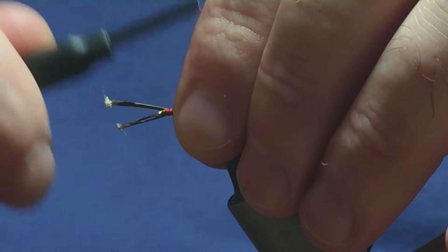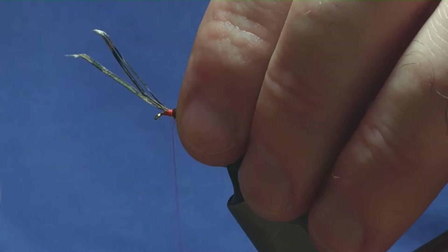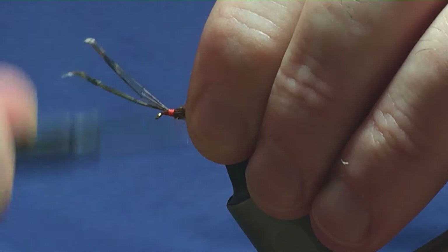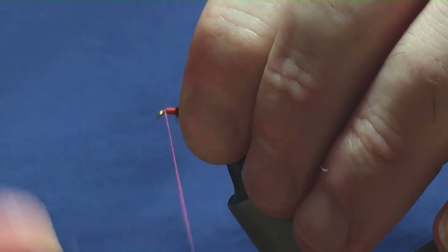I just like to lash mine onto the side. I'll just come round with a couple of loose turns — that one moved on me, no big deal, just bring it back round. I'm just going to pull these to the length that I like. They're just slightly past the bend of the hook and that's the way I like mine. So I'm just going to tighten up now, then trim away the excess pheasant tail and bring my thread down, tying over the cut ends.